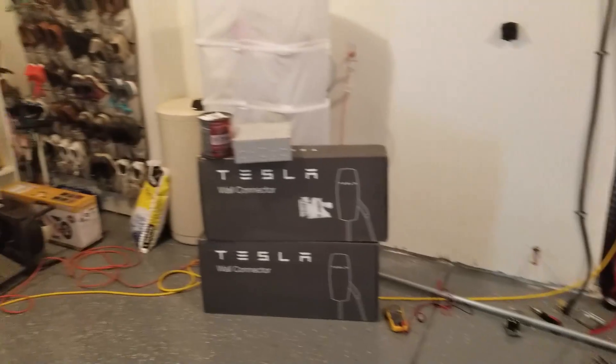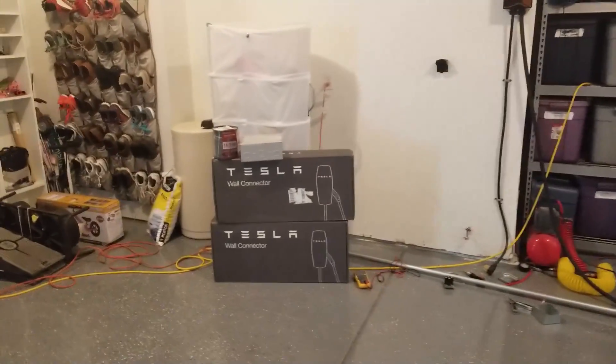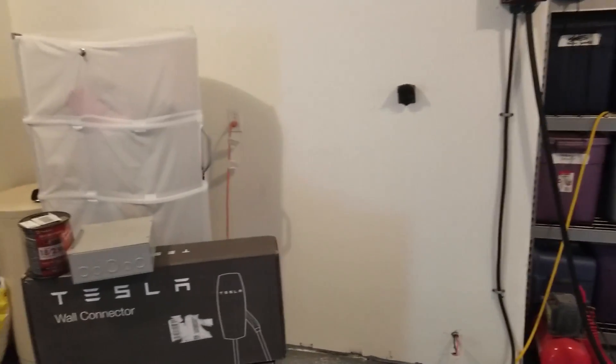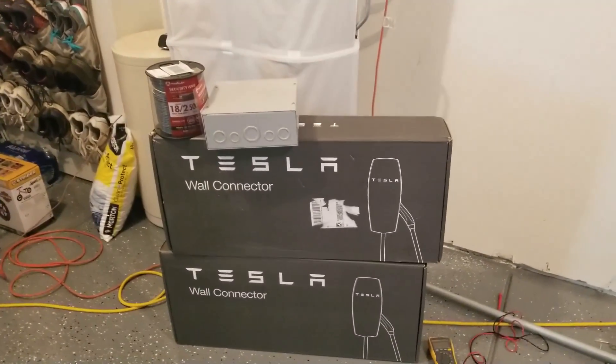I want either of them to charge as quickly as possible, but also not have to disconnect one to charge the other — just plug them in at the end of the day, come back, and they'll both be charged. You can unplug them independently, so there's a lot of things to consider with this setup.